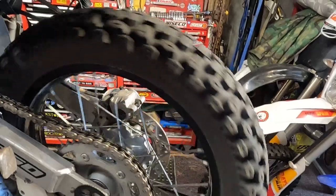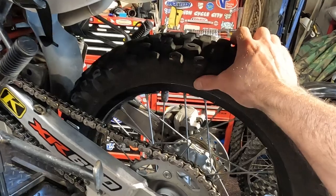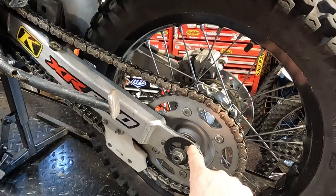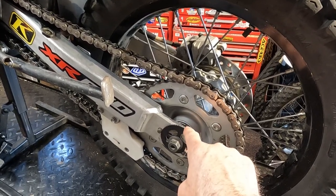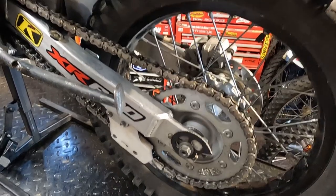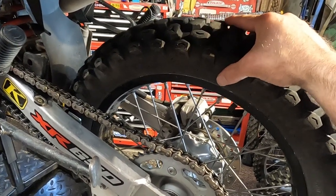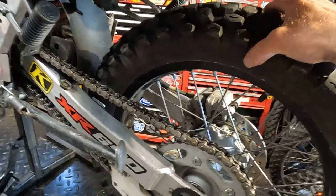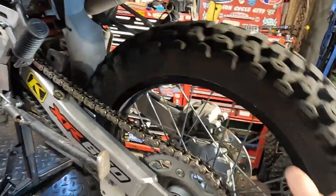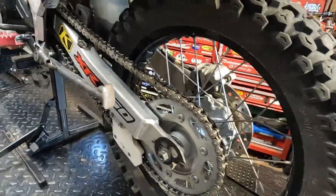There we go — that's like a thousand percent improvement. It just spins so nice and freely now and there's zero play. A loose bearing, once it starts to go, goes really fast. Even though there might be only a millimeter of play at the bearing, out at the end of the wheel that translates to maybe an eighth or quarter inch depending how bad it is. That definitely affects the bike overall, and a seized bearing on the trail wouldn't be a fun fix.